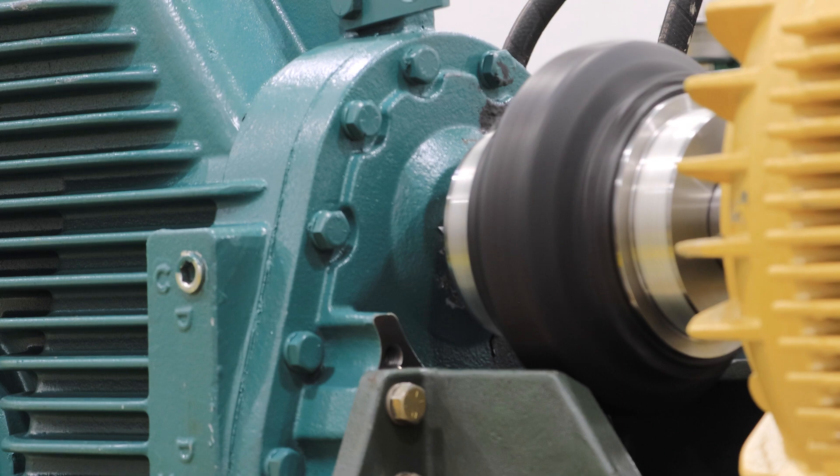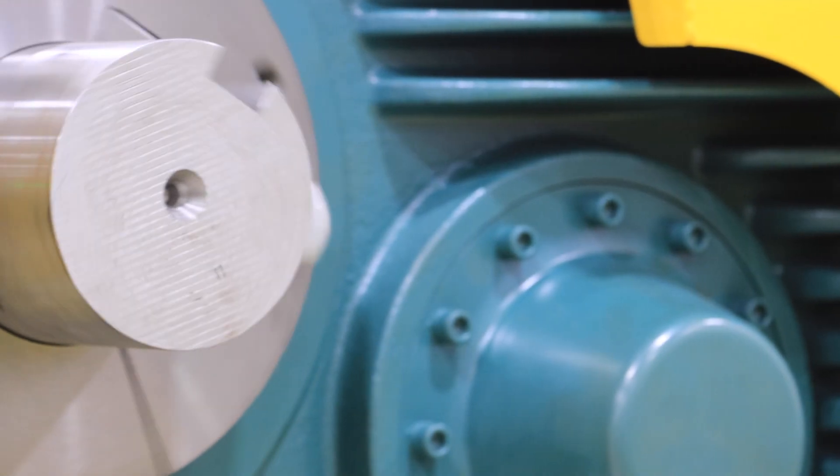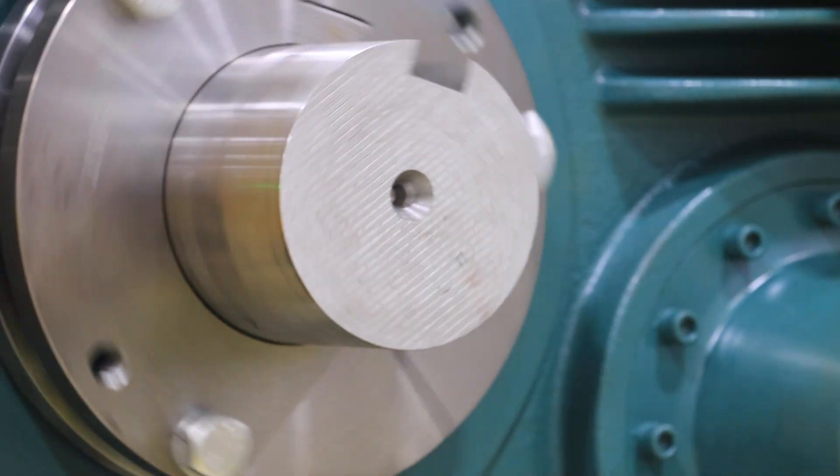Previously available up to case size 8, MTA is now offered up to size 12 to easily handle demanding high-torque applications with unmatched reliability.